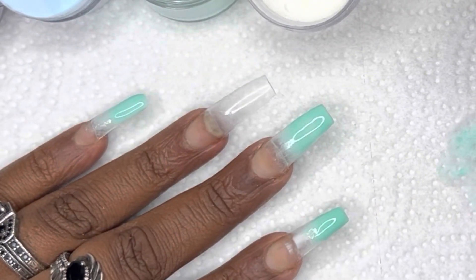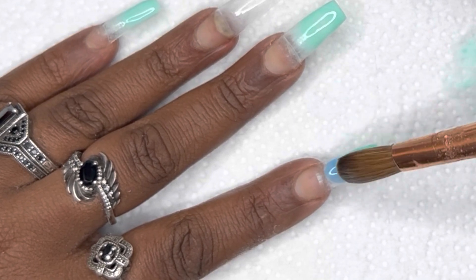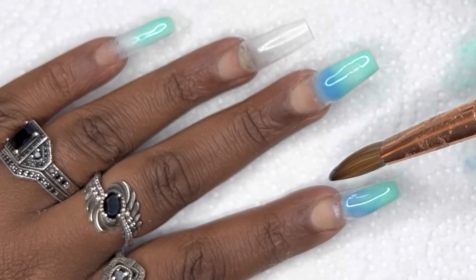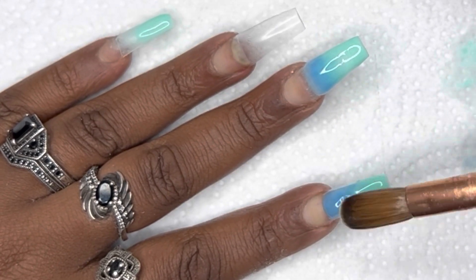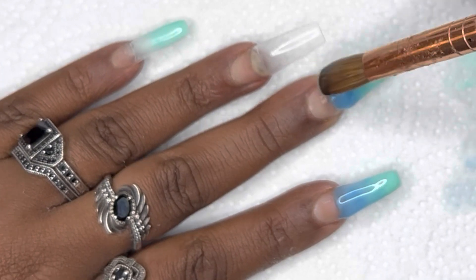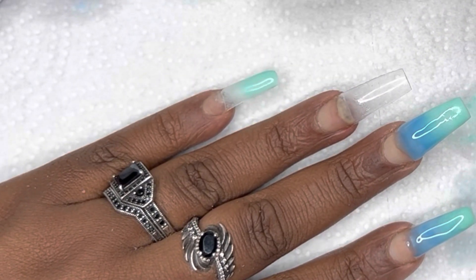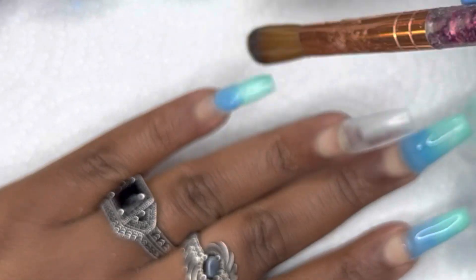After doing the bottom color on these three nails, I'm going in with the second color. It's a pale pastel blue — not necessarily a light blue, but it's a blue. I'm using just a little bit of the blue in the middle. I didn't want to use too much because we have to save space for the other color. The very first thing I do is blend it down with that green color. To do that, you want to use light strokes — do not brush hard.